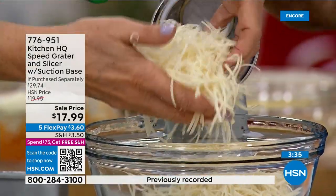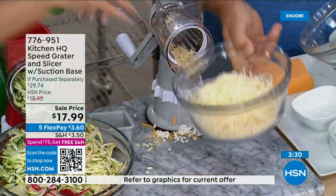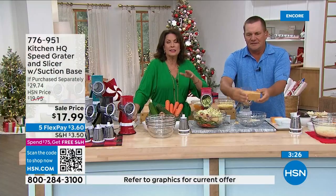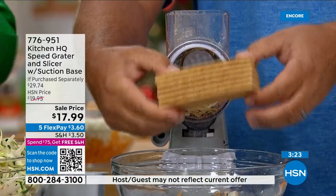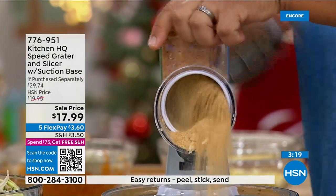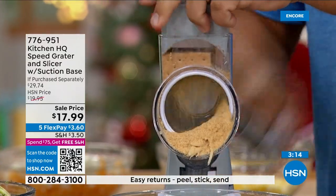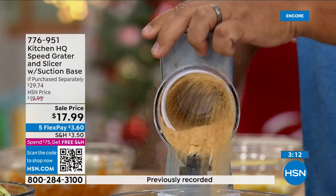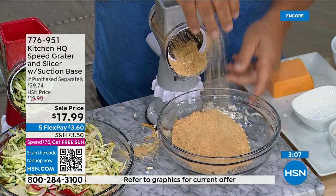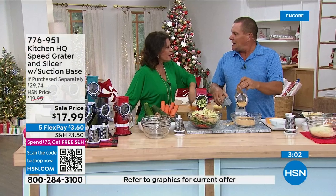These are long strands — it doesn't rip or shred, it slices so beautifully. And at $17.99, get a few of these as gifts — everyone who steps in the kitchen will love and use this. Cleanup takes seconds: just take it apart, put it in the dishwasher. You can even do graham crackers! Six dollars on your credit card today.